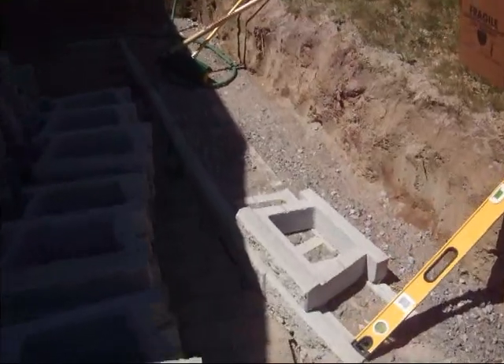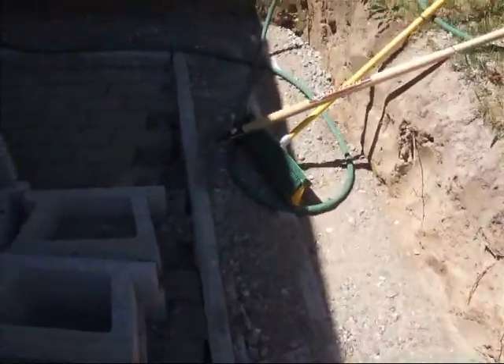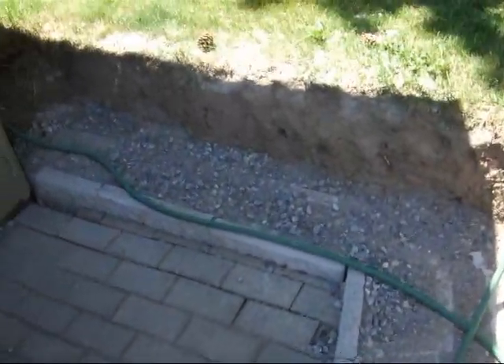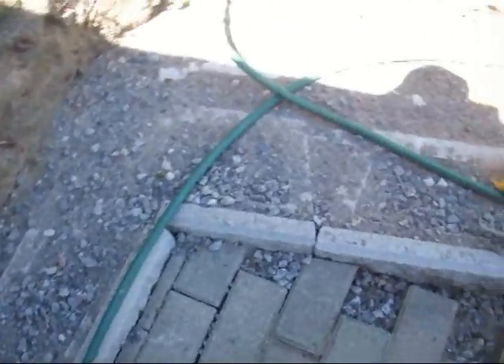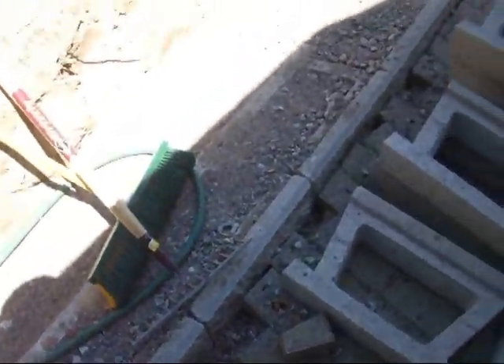I've got about 13 blocks in position at the moment. It's kind of a little bit of a shadow here, so it's kind of hard to see. It starts over in the corner and it runs along like so, and back out.